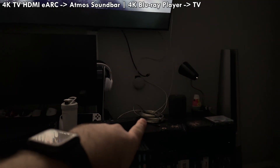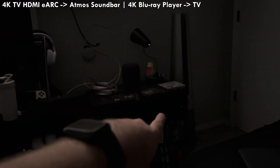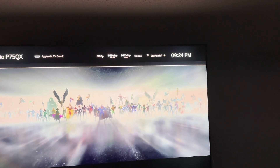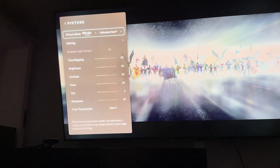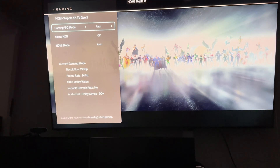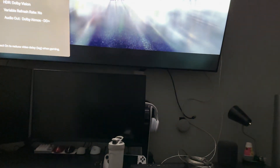I've got the HDMI going into my soundbar with eARC, up into my Vizio TV into that eARC port, which is then also plugged into my 4K Blu-ray player. I've got Black Adam playing right now, and if I go to info, you can see it says Dolby Vision and Dolby Atmos audio, and it's also 2160p. Going into settings, picture, gaming — it says resolution 2160p, frame rate 24, HDR Dolby Vision, variable refresh no, and Dolby Atmos DD+. So I've got everything working the way it's supposed to be.